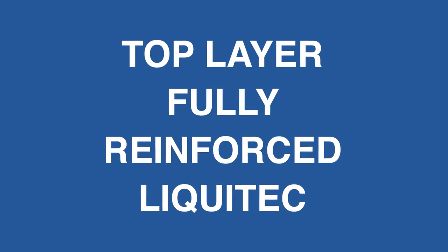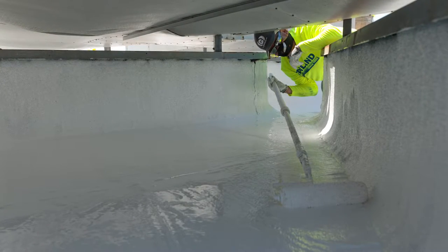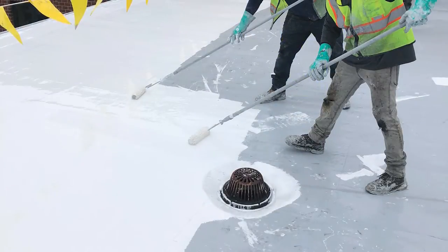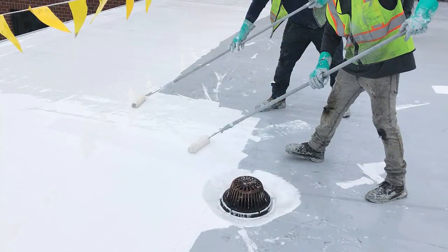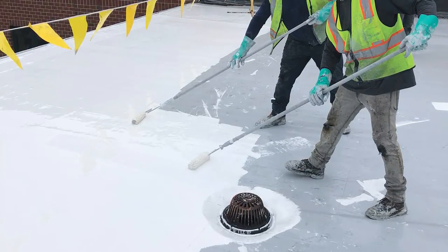Topcoat all flashings, walls, and penetrations with a brush or roller before starting the field fluid-applied surfacing. In the field, pour the mixed Liquitech directly from the bucket over the cured, clean, and dry base coat fabric layer.